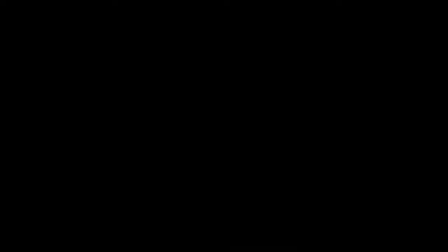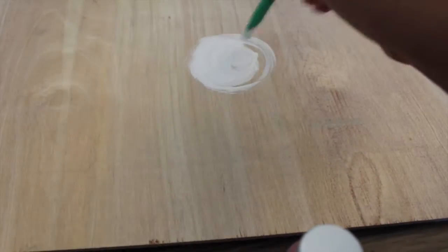The first thing that you need is a board, which I found mine at Home Depot in the clearance section, and some paint.